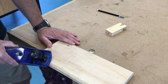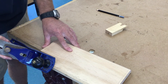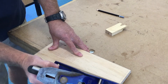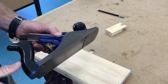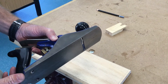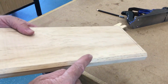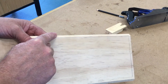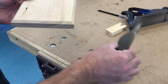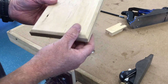You need to be holding the plane at 45 degrees, and you need to be looking at your line to see how close you're getting. I used a smoothing plane, but you could also use the jack plane. You should do the two long edges first, then use the block plane to do the ends.